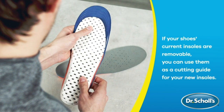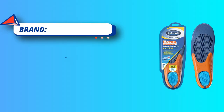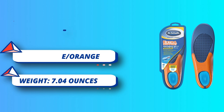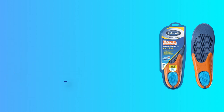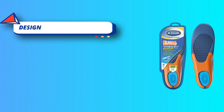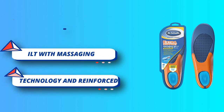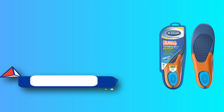Trim to fit for a semi-custom fit. Your foot arches aren't generic — they're unique to you, and your arch support should be too. Don't settle for generic one-size-fits-all inserts. Our insoles match your arch height so your alignment improves and your feet are comfortably supported.